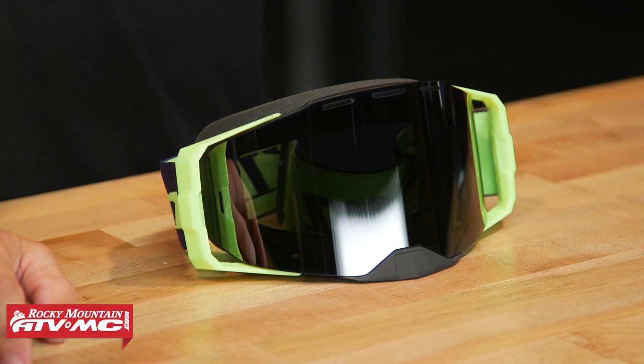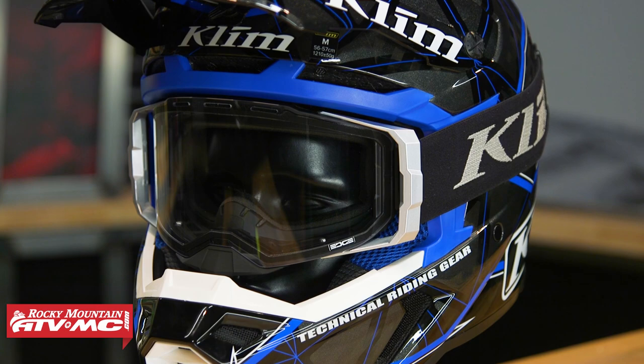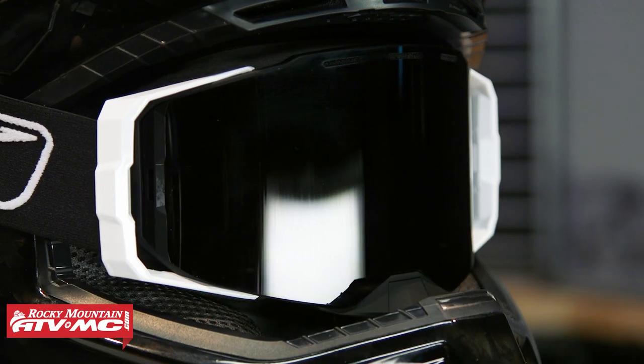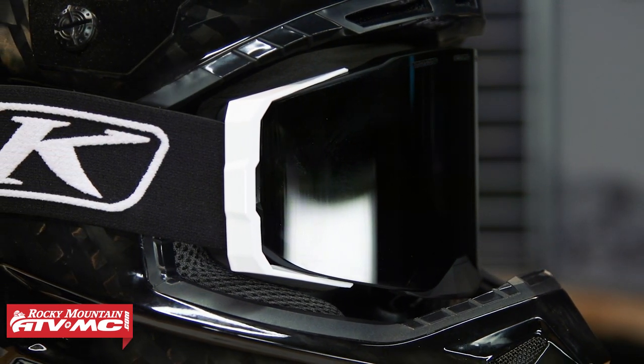The Edge is one of those goggles I call a hidden gem in the goggle world, because I don't think many people associate Climb with high-end premium goggles — but that is what you're getting with the Edge. There are two options available: the off-road version coming in at about $140, and the snow version right around $170.